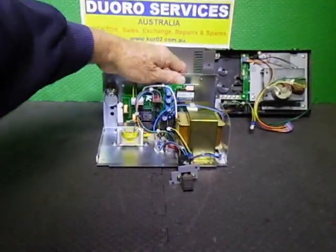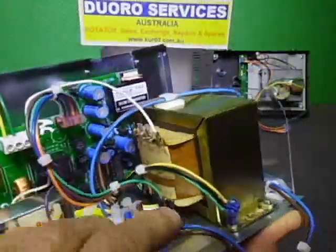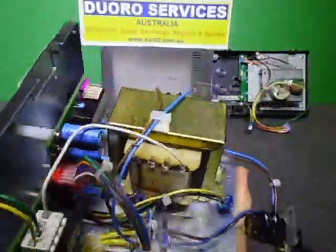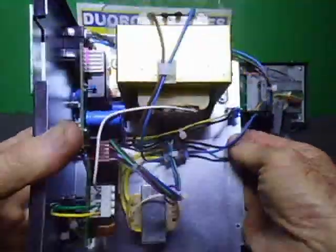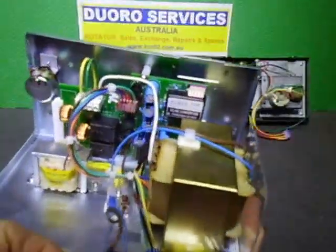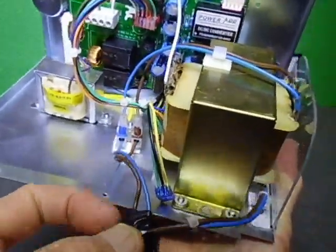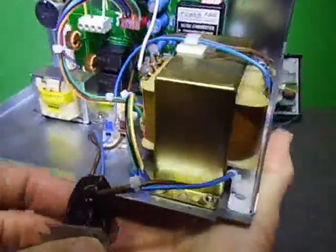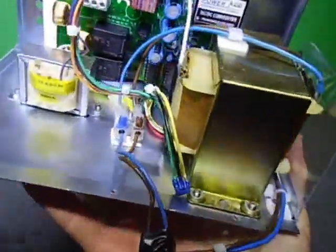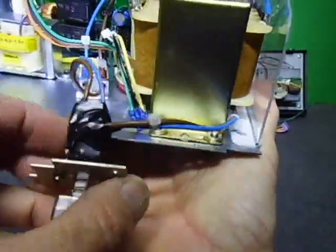We're moving on. The transformers are now in and I've wired up everything that can be wired up at this stage. I've also done the cover-up on the power switch — the wires already had insulation but I taped them up as well because they sit very close to the front panel and I prefer the extra safety.